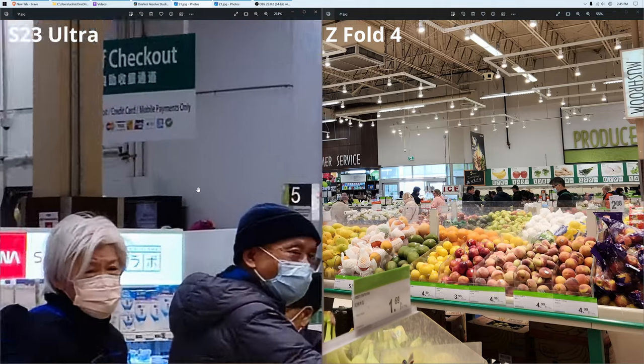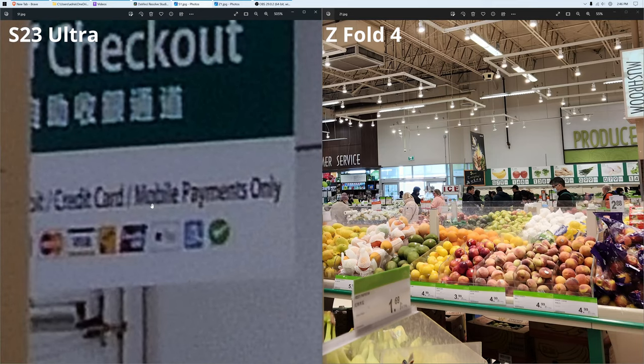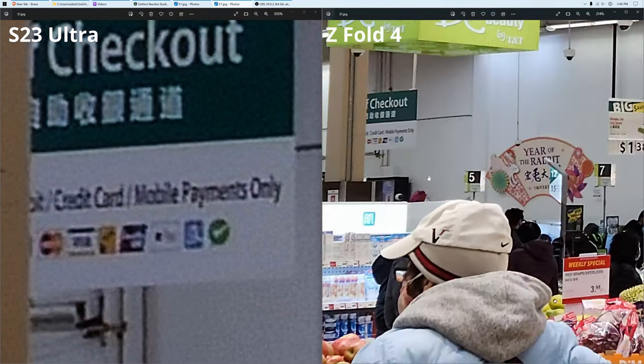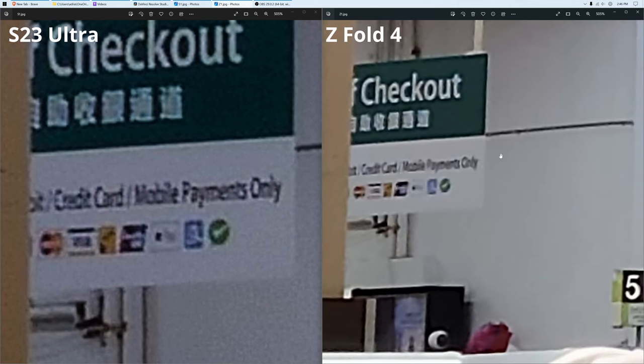If I go ahead and zoom in all the way — the highest I can go is about 500% — I can kind of make out 'credit card, mobile payments only.' If I do the same on the Z Fold 4 at about 500%, you can see that you can make out way less detail. And of course, that's due to the 200 megapixel count on the S23 Ultra.